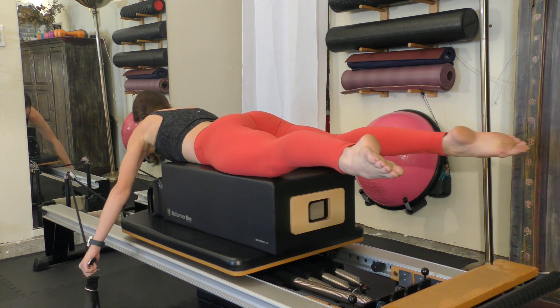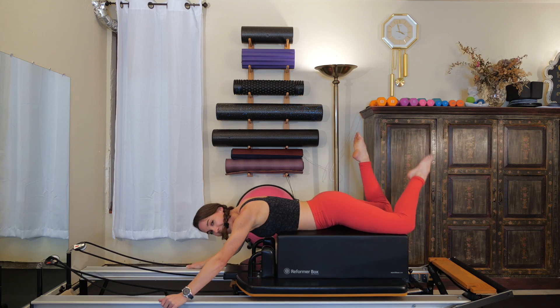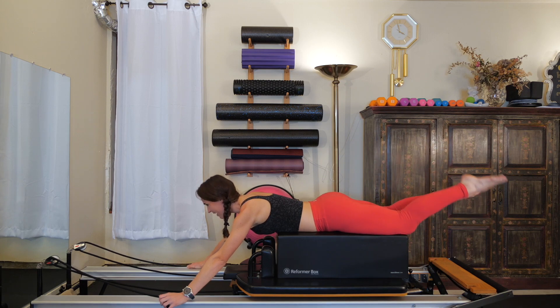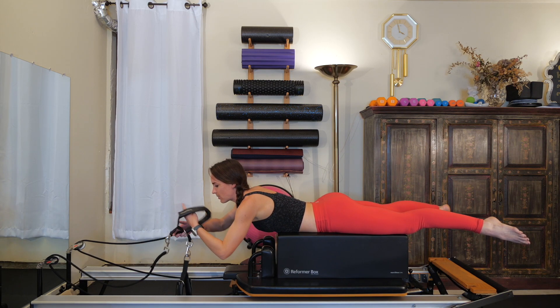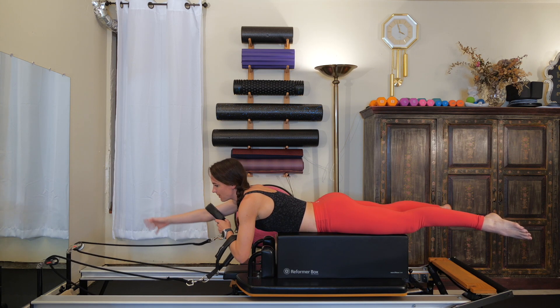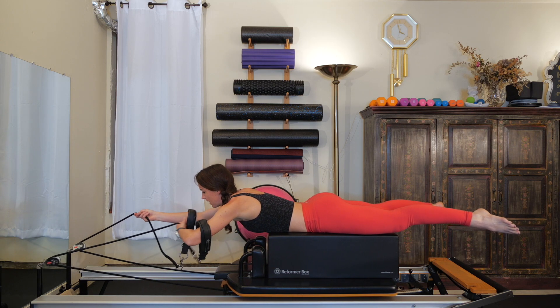Allow the carriage to come in. Bend your knees, let your feet windshield wiper side to side, let your head go — take a little recovery. Nice job, everyone. We've got one more to do. While we're in this position, might as well knock it out. I like to thread my hands through the straps so they aren't banging all over the reformer, because it can be kind of loud.